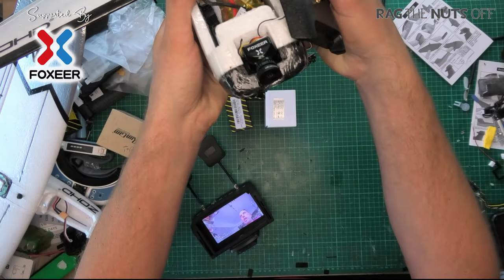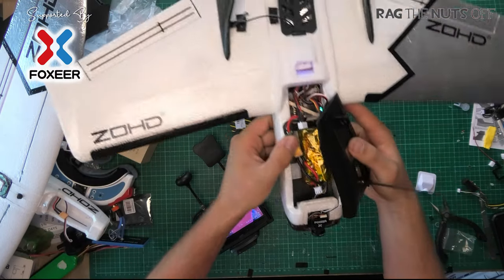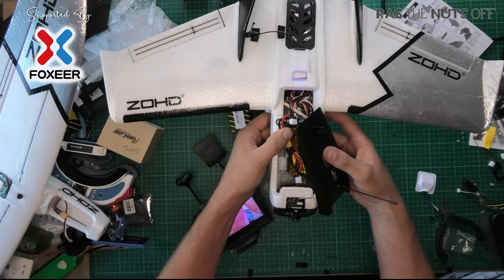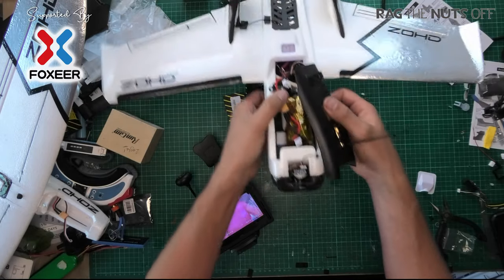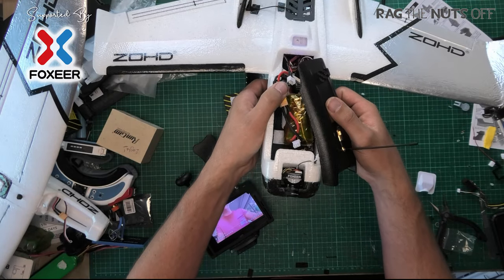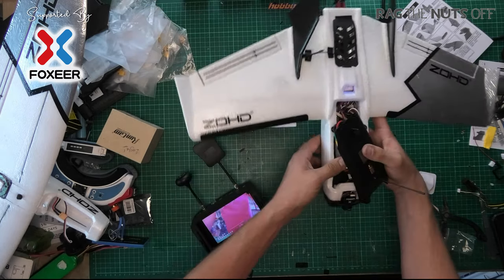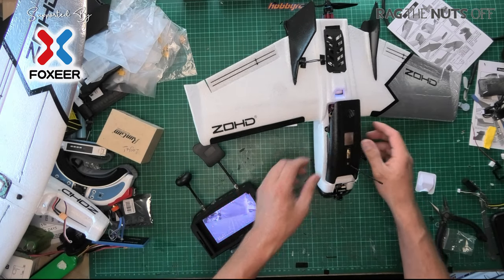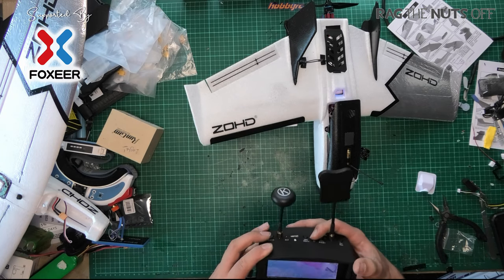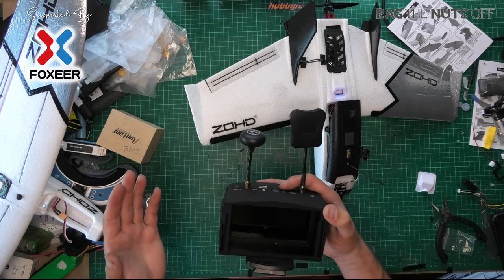I've mounted the Cat 2 on the front of the model and I've got to be honest, it is a bit big for this model. Given the choice, definitely go for the smaller one, especially with a smaller model — although if you think you might be landing in trees frequently, go for the larger camera as it might be a bit more robust. First impressions: the quality is really good in bright conditions.